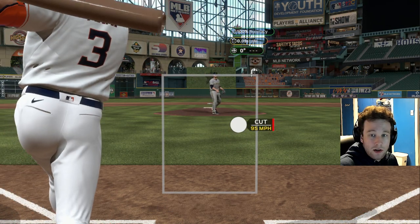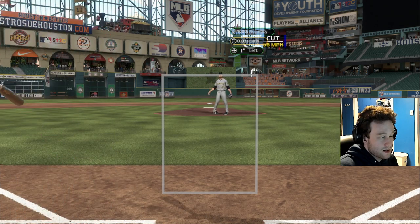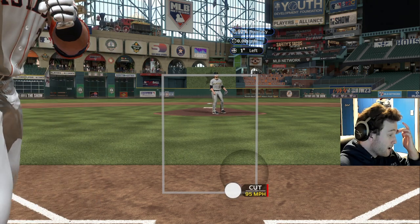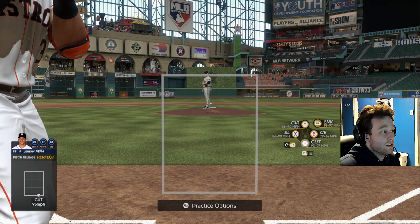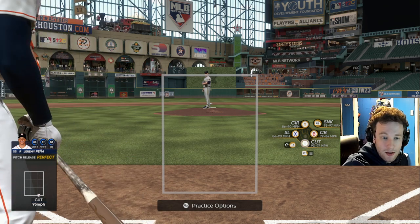If you are struggling with your pinpoint, it highlights what area you are struggling in. You can see we are early on our pitch release, so the way you would fix that is just drag down later. But this is not about the basics of pinpoint — I do have a video on that. This is about where you should be throwing pitches and what sequence you should be doing it.